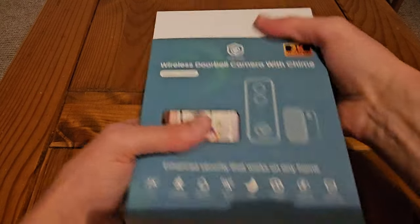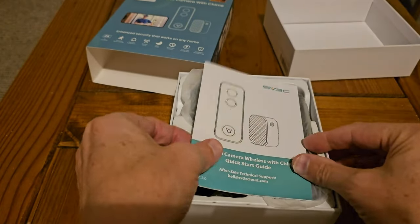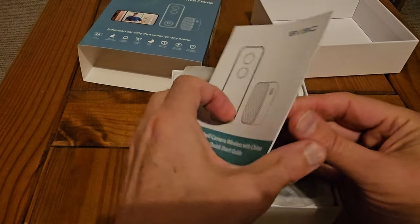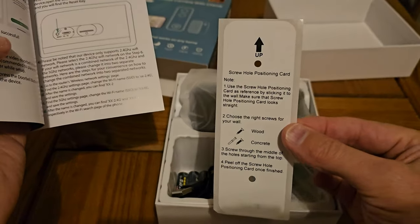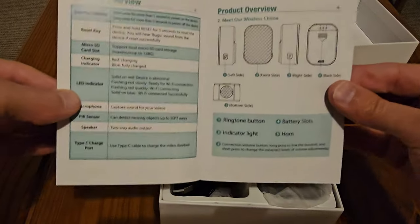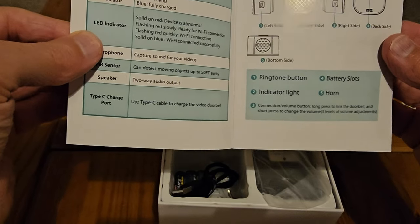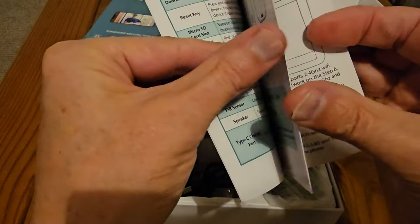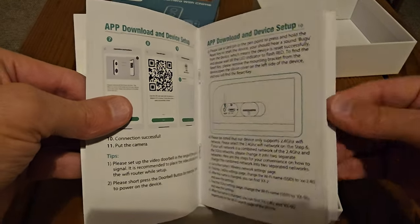We'll start off by looking at what we get when we buy this. The Eufy one, and most of the others I think, come with a plug and the doorbell. So this one — we have the screw holes, which is always handy when you've got to screw it to the door. We have the quick instructions. We have a wireless door chime, which doesn't look like it plugs in, and then we've got the actual software guide for the doorbell — how to install it and set it up.